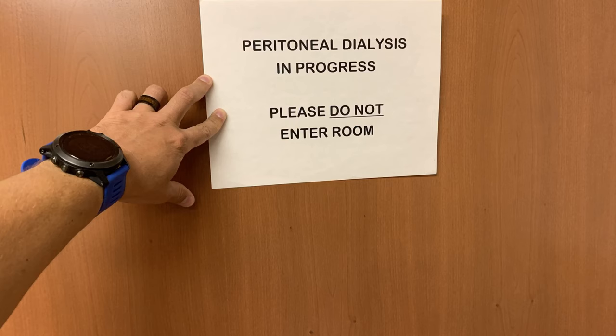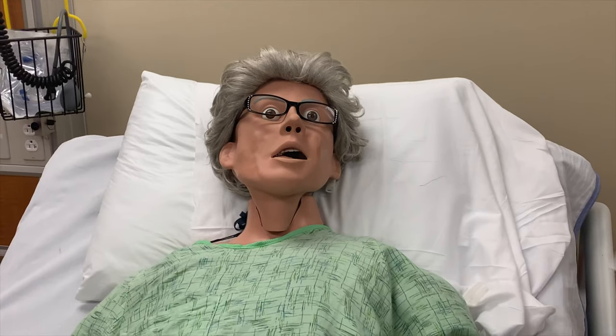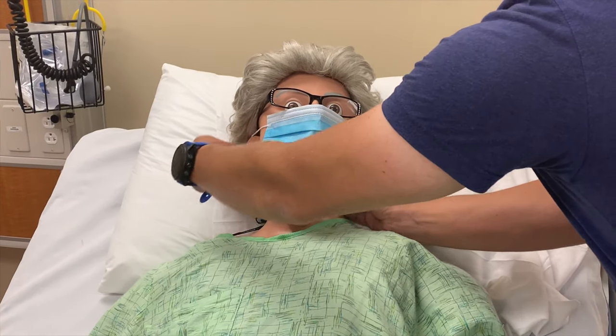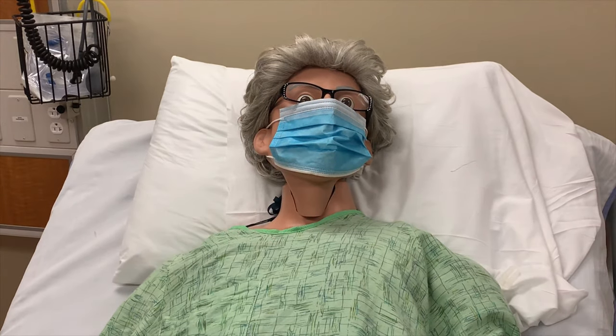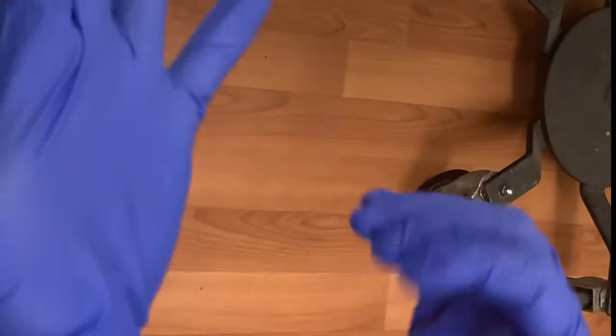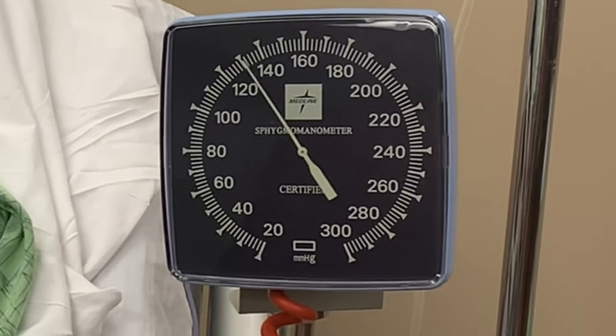If everything passes inspection, it's time to begin. Place a peritoneal dialysis in progress sign on the door. Ensure everyone remaining in the room is wearing a mask. We'll be opening the peritoneal space up to air, so we need to minimize airflow as well as the potential for introduction of foreign bacteria into the peritoneal space. Put on your clean gloves, and check your patient's vitals.